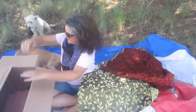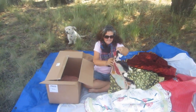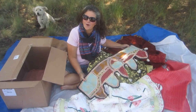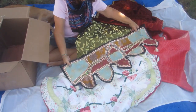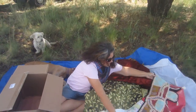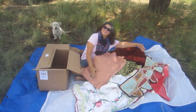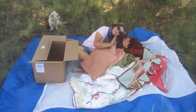Oh my gosh, there's so much more — I can't believe you shipped all this to me, Tracy. I love you. There's fuzzy furry pretty fabric. Oh my gosh, that's the surprise you told me about — that is beautiful. I can't wait to talk to you about this, sweetheart. I love you. I am so blessed.